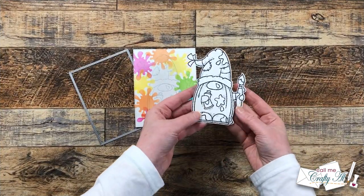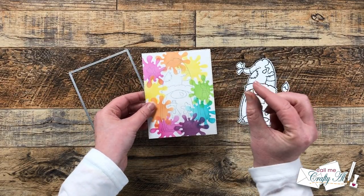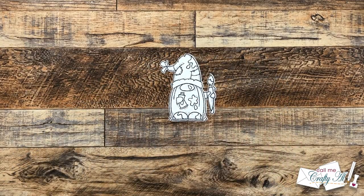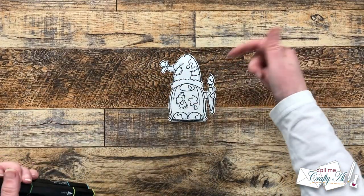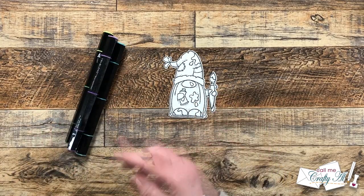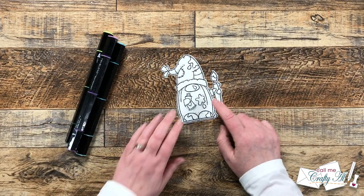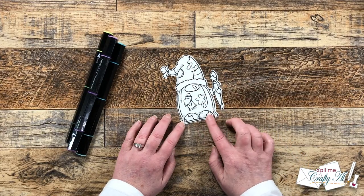Off camera I used my Brother Scan and Cut to die cut my gnome, and I also used a stitched rectangle die to take just a little bit off the edges of my ink blended piece. To color my gnome and bring in some of the colors that didn't get stenciled, I brought in green, blue, and purple Spectrum Noir markers. I will list the individual colors in the description box below — what we're going to do is just color the splatters of paint on the gnome.